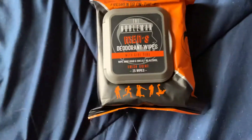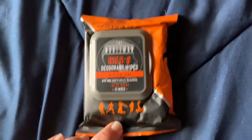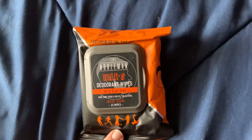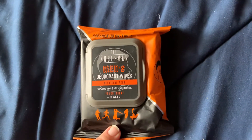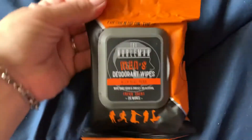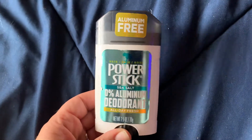Also some newer items — these men's deodorant wipes with aloe vera, you get 25 of them. They're by the Nobleman and these are just the fresh scent ones. I also picked up a Power Stick deodorant, zero percent aluminum, two and a half ounces.